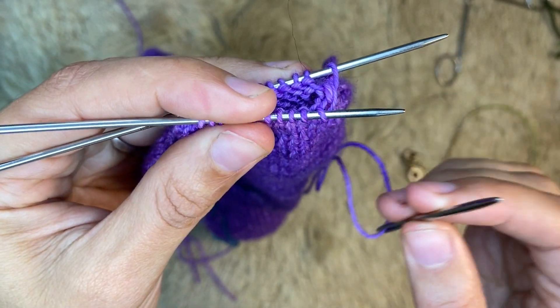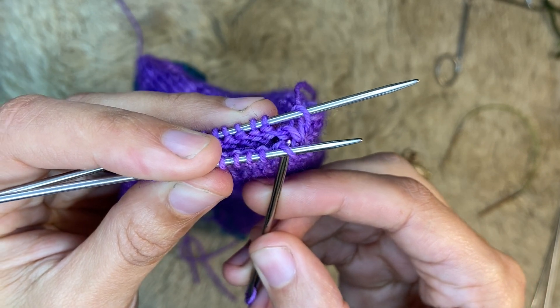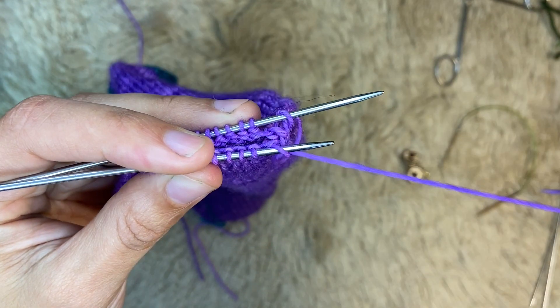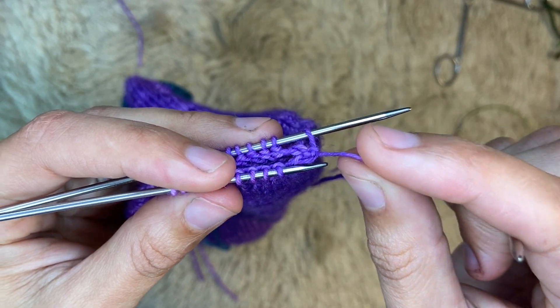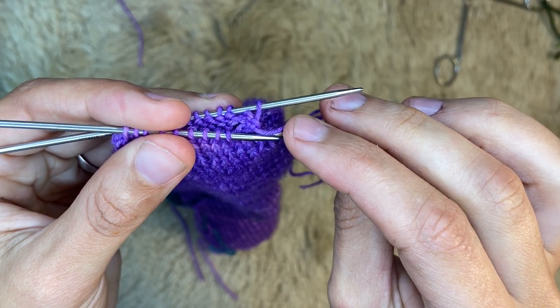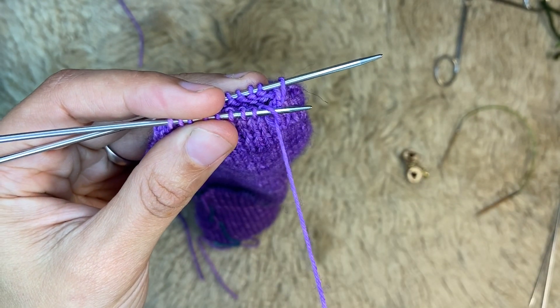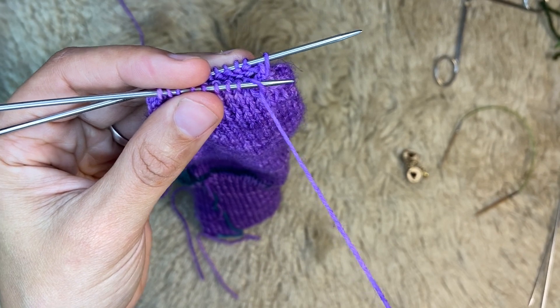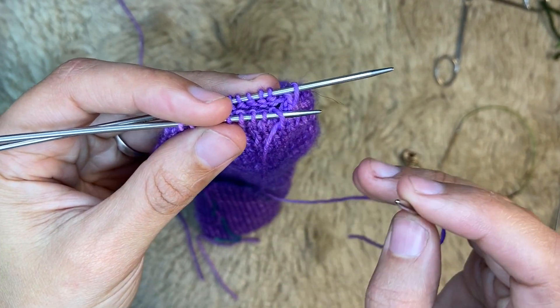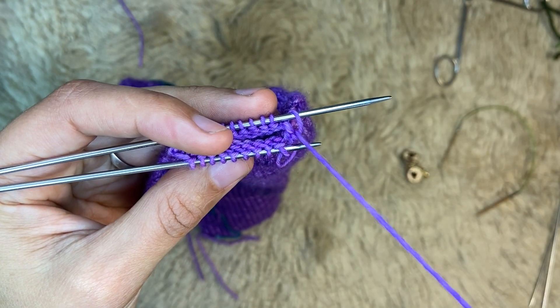Now go into the first stitch on your front needle as if to knit and remove that stitch from the needle. Then go into the first stitch on your front needle as if to purl — this is where we start our purl two. Here's the first purl. Then go into the first stitch on your back needle as if to purl.